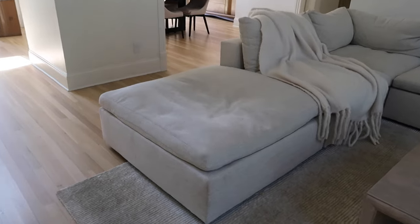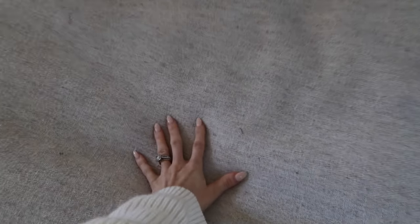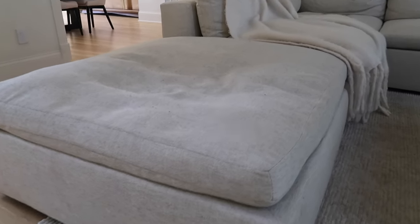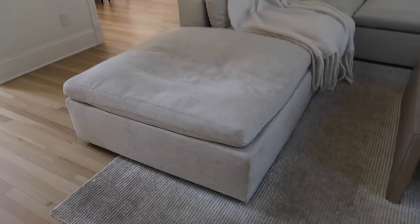The last thing that happened, somewhat recently within the last year, is that our ottoman completely caved in. As mentioned, we don't really use this couch that much — it's not like we're jumping on the ottoman. We have a toddler who's turning two next month, and it's already caved in. It's just wild to me. To be fair, I had not reached out to West Elm on any of these issues until recently, and it had already passed the two-year mark.